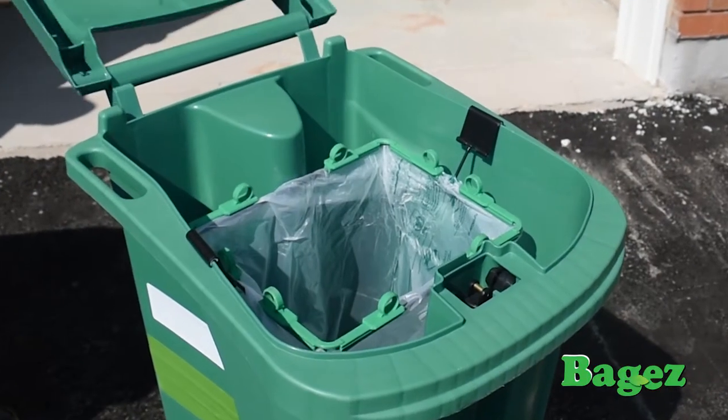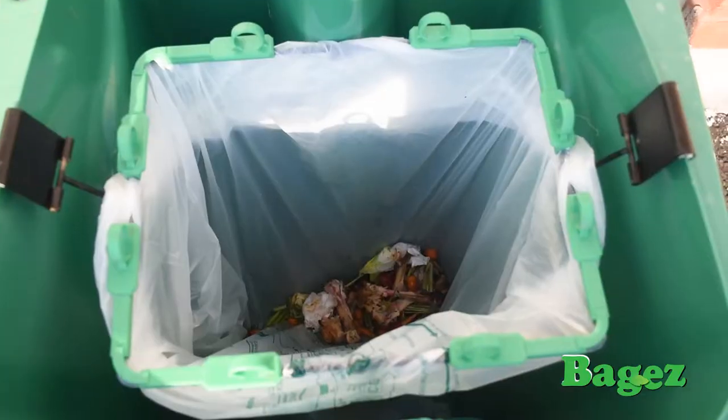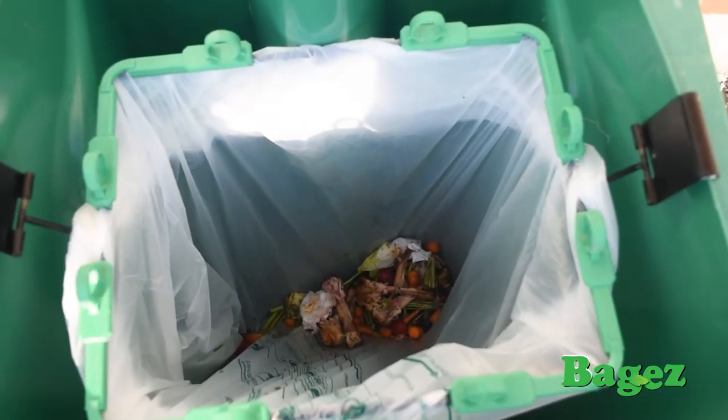What if there was a better way to use your green bin? The answer is Baggies, an amazingly simple product that eliminates the mess and smell inside your green bin.